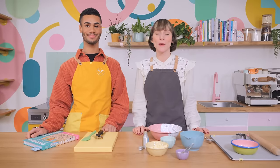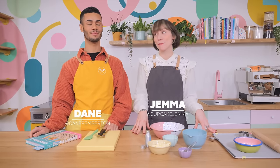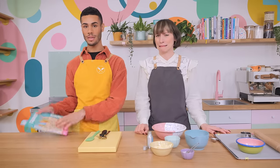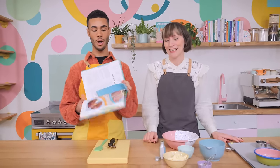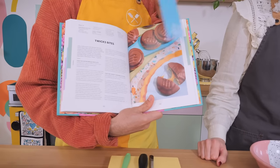Hello everyone, welcome back to the Cupcake Gemma channel with me, Gemma, and me, Dane. It's finally time to make my favourite bake. Gemma has not stopped going on about these Twix Bites from the new Crumbs and Doilies book, page 202, and you can get this snazzy bookmark only if you order from CrumbsandDoilies.co.uk.